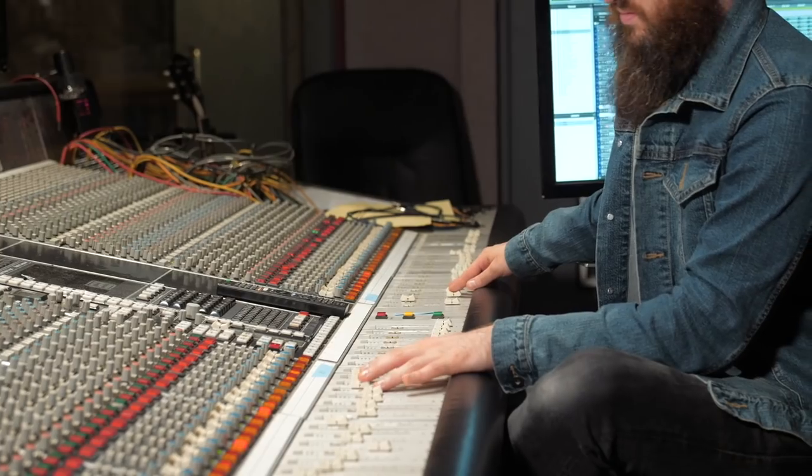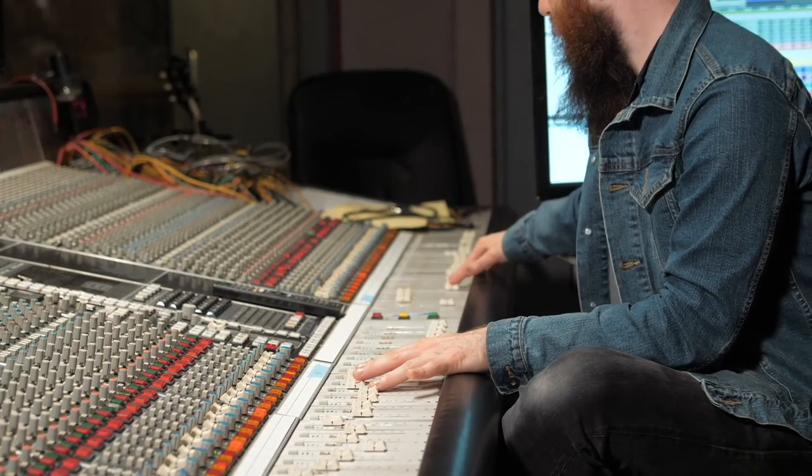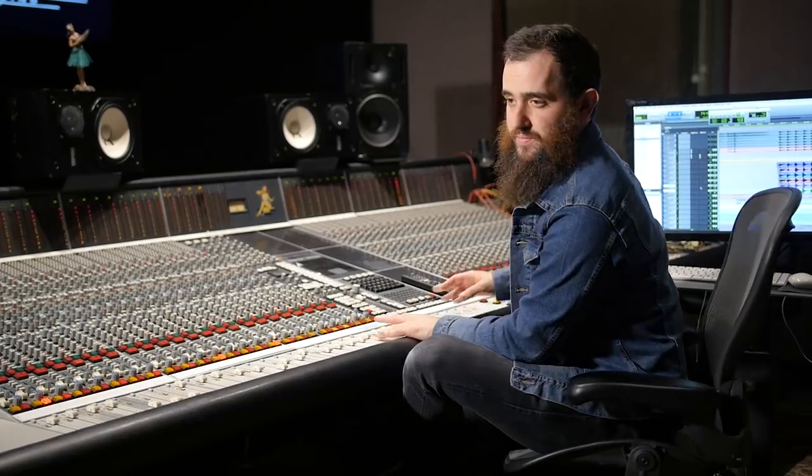2 cents, 4 cents, 7 cents. Now let's listen to that in the context of the track.